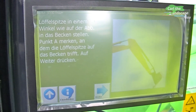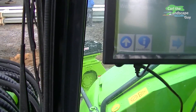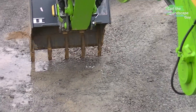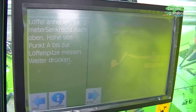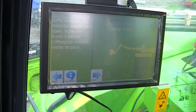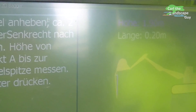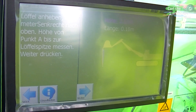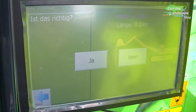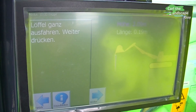It tells me to put the bucket teeth on the point that the surveyor gave me — so let's say this is the point. Now the machine tells me to raise my tooth tip by 2 meters, which is displayed in numerical values on the monitor. We click OK for now, but if you want to be precise you can check with a measuring stick if it is exactly 2 meters.